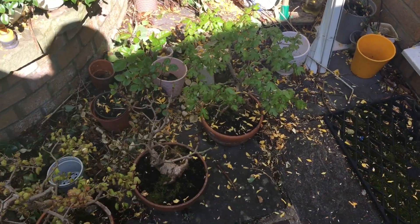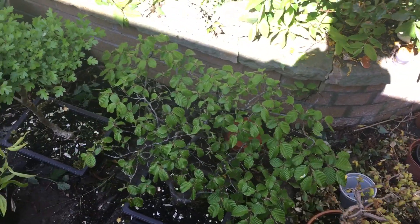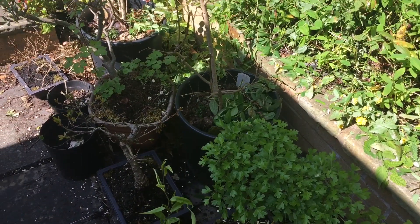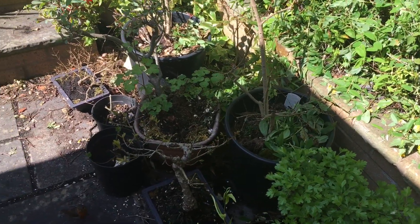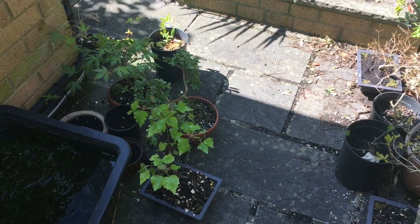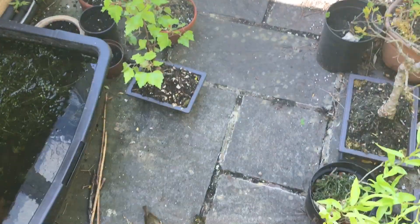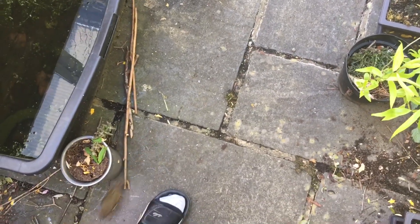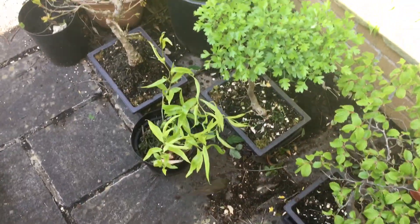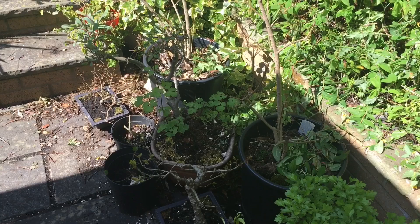I hope you've enjoyed watching this video — an update on my bonsai collection. These are mainly homegrown — actually all of them are homegrown. Some collected from seed, some cuttings taken from trees I've grown in the garden. Oh, a very friendly robin has come to visit! Hopefully everyone will stay safe and I look forward to the next upload perhaps in a few weeks time.